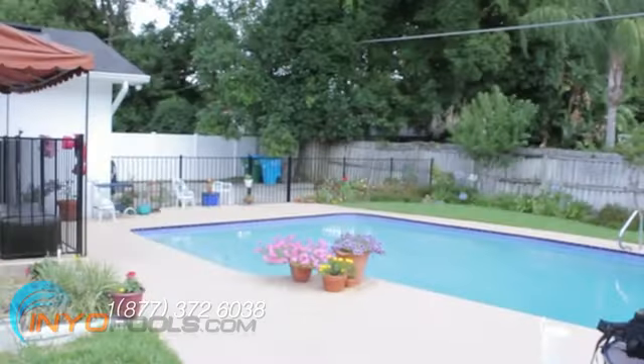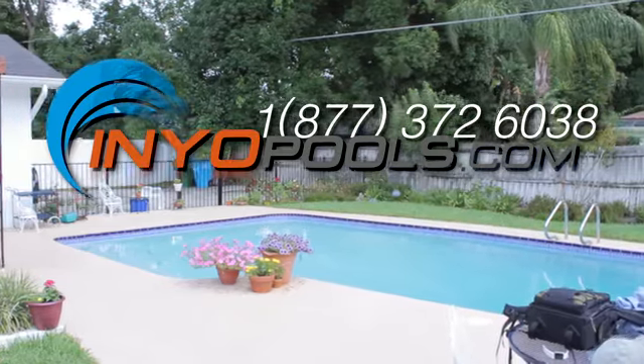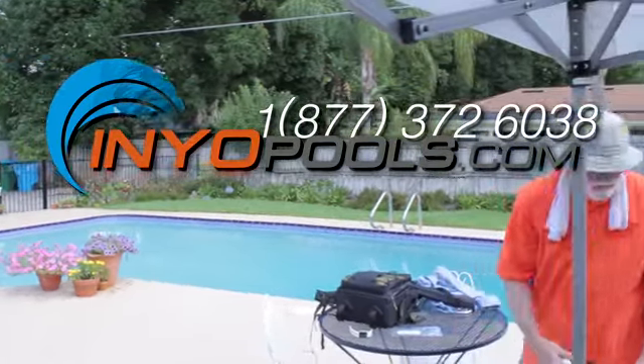Don't forget to check us out online at www.anyopools.com. And remember, if you have any questions, feel free to give our experts a call at 1-877-372-6038.